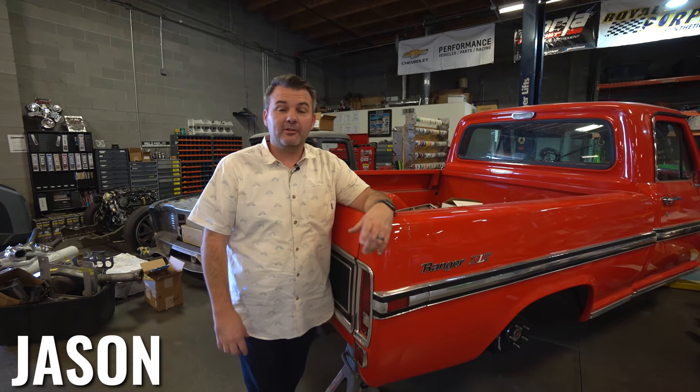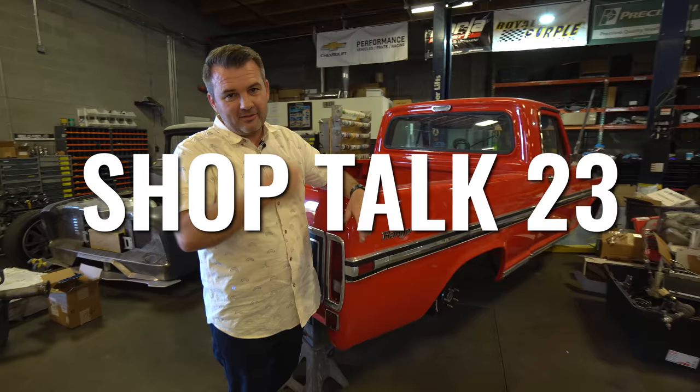Hey guys, Jason with Fat Fender Garage. I'm dressed up a bit nicer than usual because I had a meeting early this morning — I'd much rather be in a t-shirt. But anyway, we're going to do a little shop talk, Fat Fender Garage Jason style, with some build updates and talk about what we know.